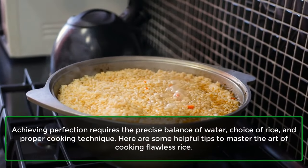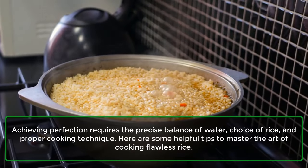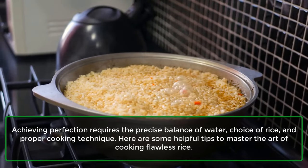Achieving perfection requires the precise balance of water, choice of rice, and proper cooking technique. Here are some helpful tips to master the art of cooking flawless rice.